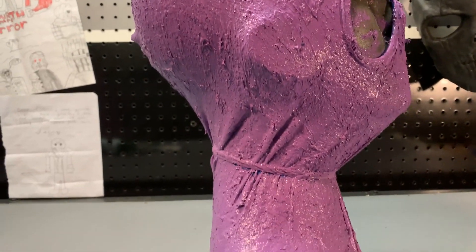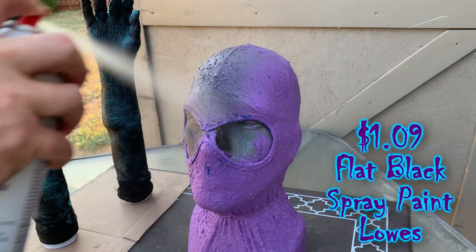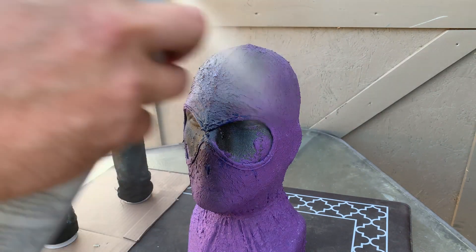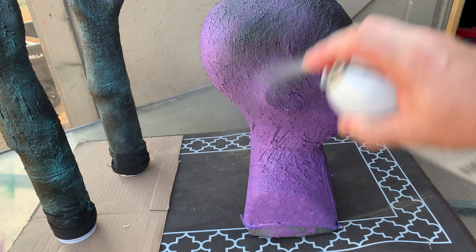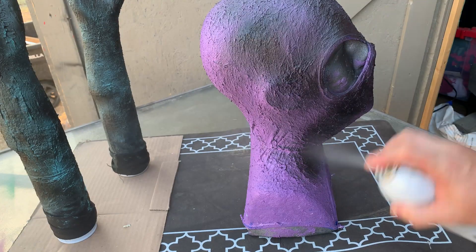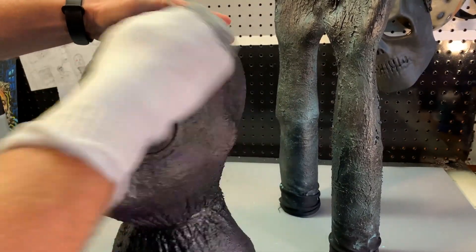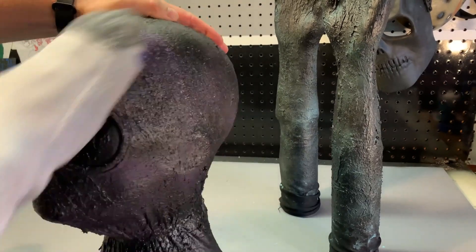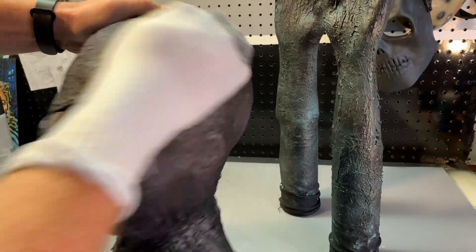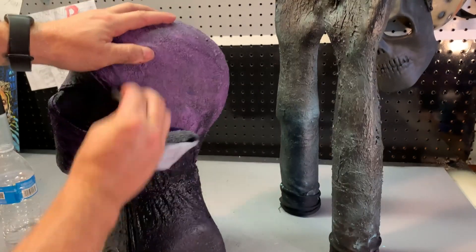After allowing it to dry for a couple of days, I'm going to take a can of flat black spray paint that I picked up at Lowe's and go over the entire hood. After about 30 minutes I'm going to take a damp rag and wipe the outer layer of black paint off the hood. This is going to leave just a little bit in each one of those cracks and crevices to really give it an aged and dirty look.